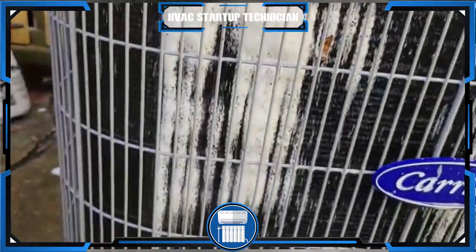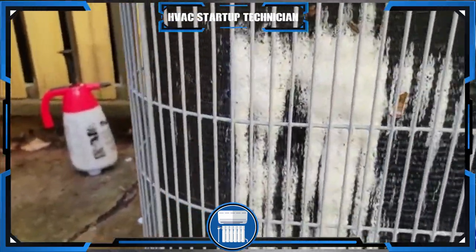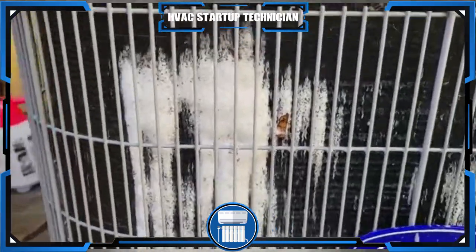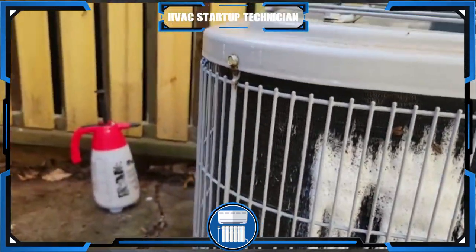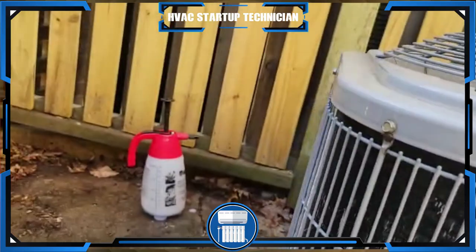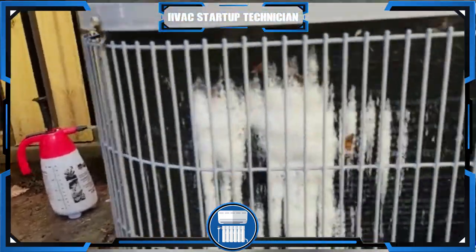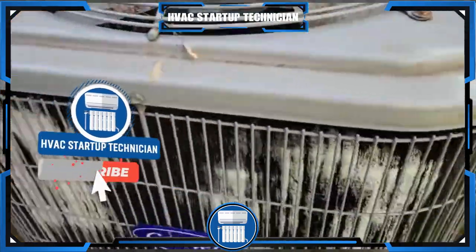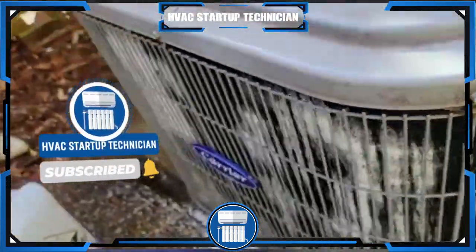You can see how it's foaming up — it's not too bad. I've seen many other coils that are a lot more dirty than this. That's the way you clean your coil by yourself. We're going to go ahead — you can see it foamed up where most of the dirt is. We're looking pretty good.